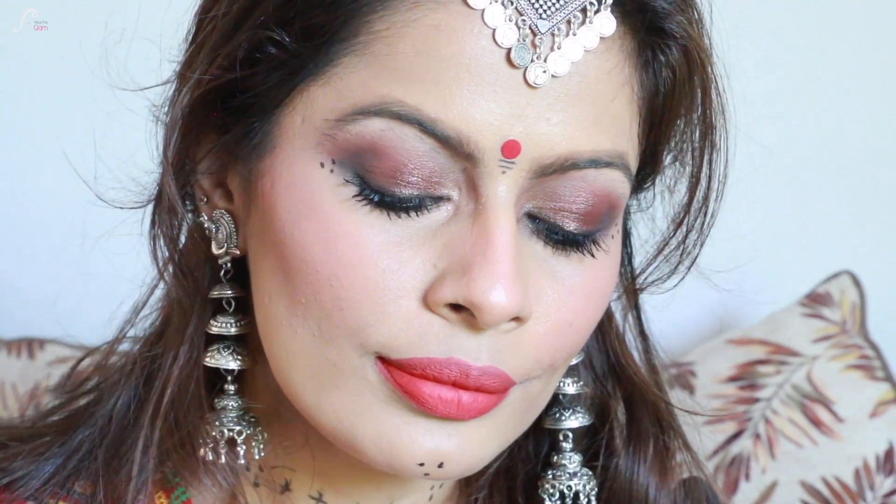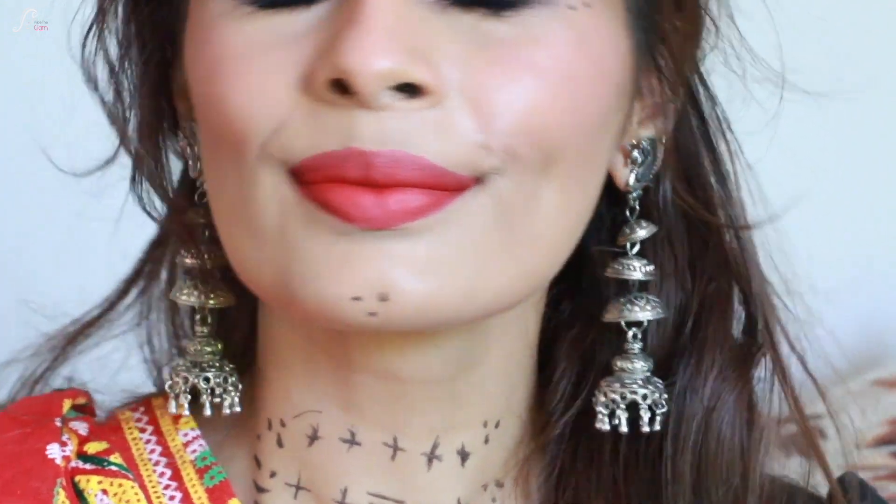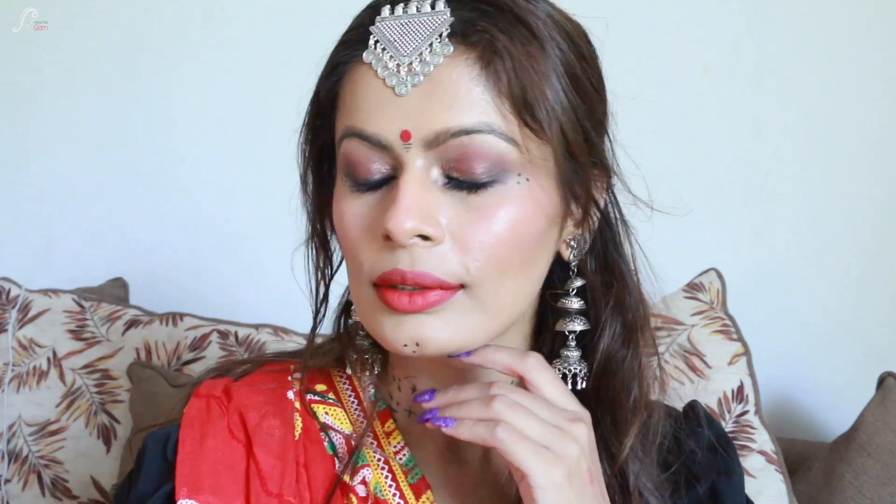I'm putting a little bindi/line to get that really nice traditional look. That's it for my Garba look video — I hope you enjoyed it. I made this video with difficulty because I'm still not very well, but I really wanted to do a video for this festive season.